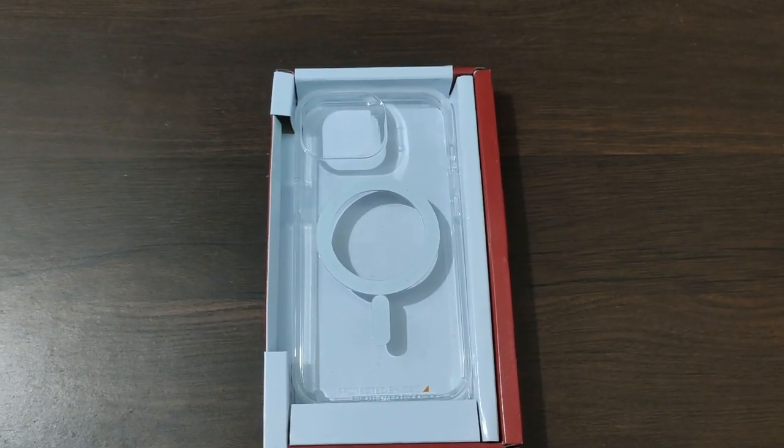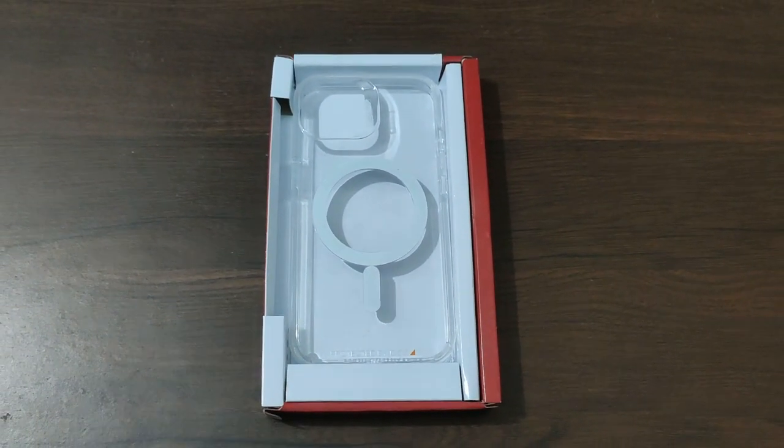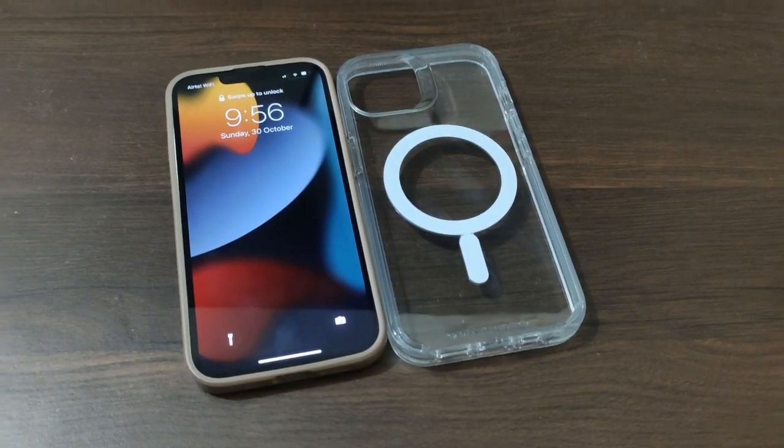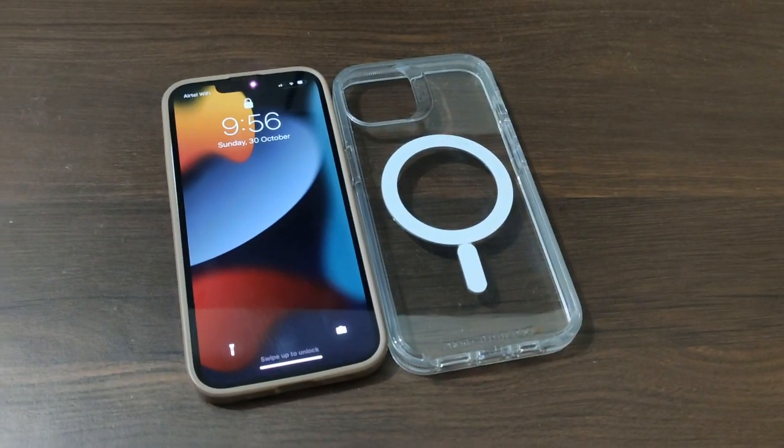Now opening up the box, we have the case inside. You can see it's compatible with MagSafe on the back, so you can use it for wireless charging. Here is my existing case on my iPhone.